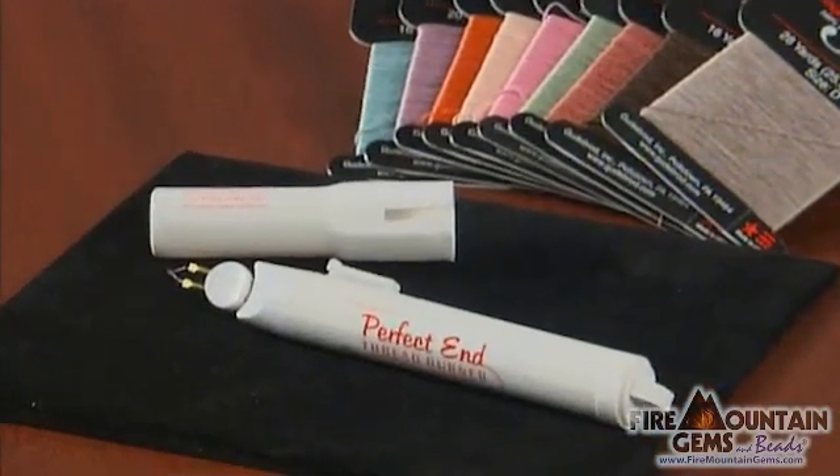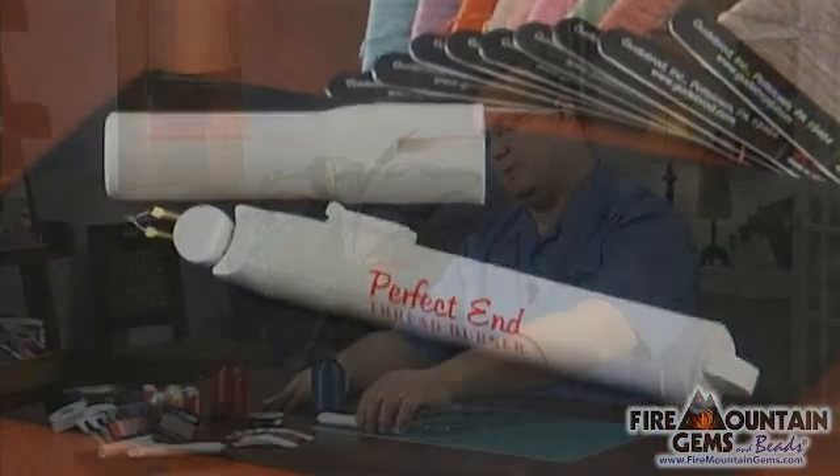One of my favorite tools at Fire Mountain Gems is the thread burner. My name is Tim Cronkite and I'm going to show you how to use it today. Just pull off the lid, hold it for a couple of seconds, and it'll get piping hot.